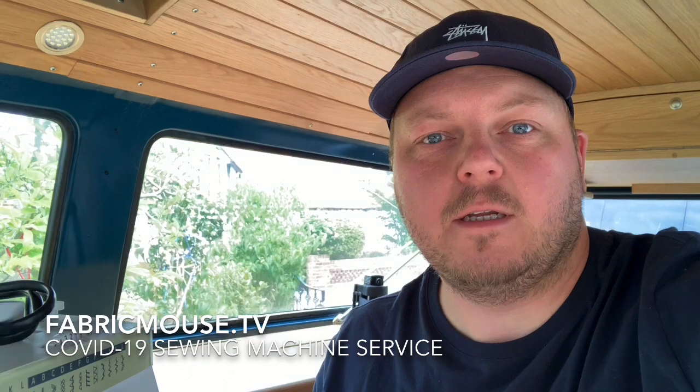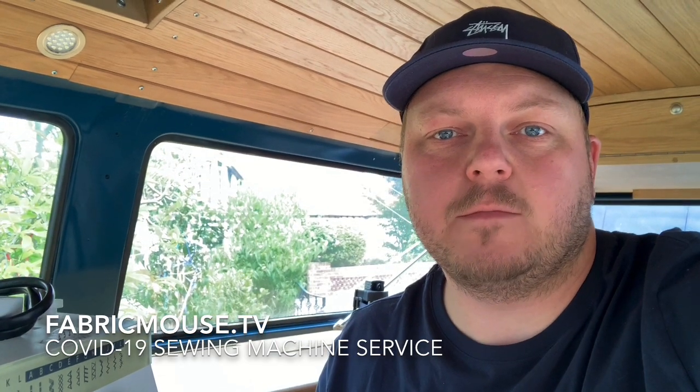Hi guys, welcome to Fabric Mouse TV. I'm just wanting to talk about sewing machine servicing and sewing machine repairs.